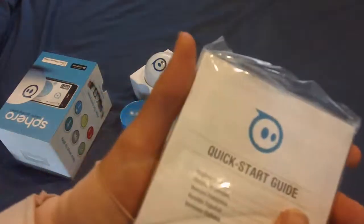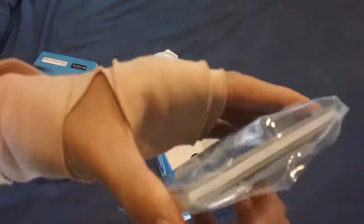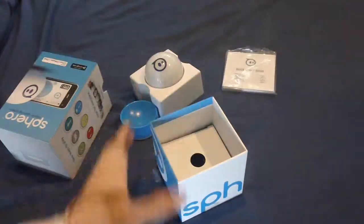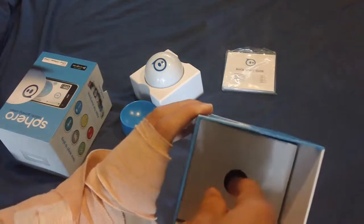Here we have the Quick Start guides — just the general guides. We can see three different pamphlets in here. We'll just get down to the box.